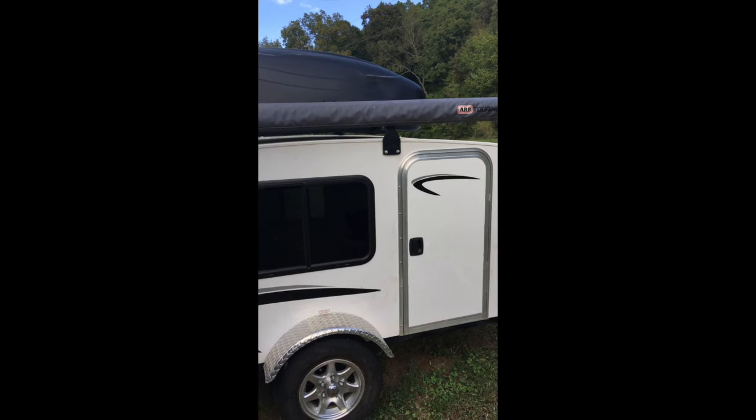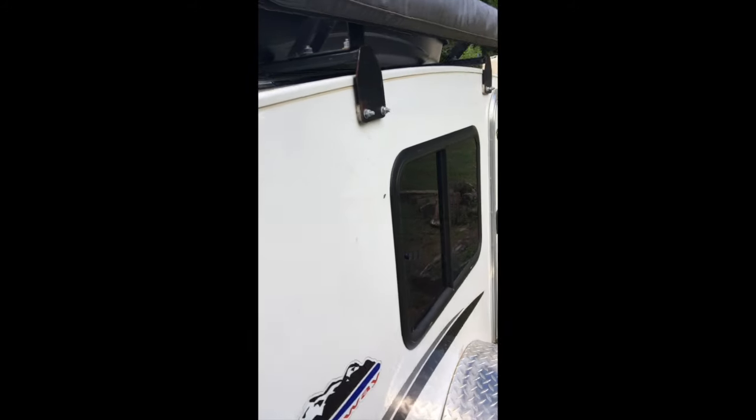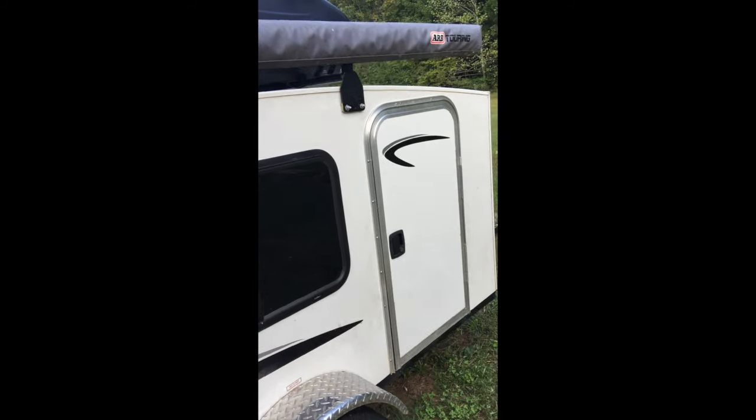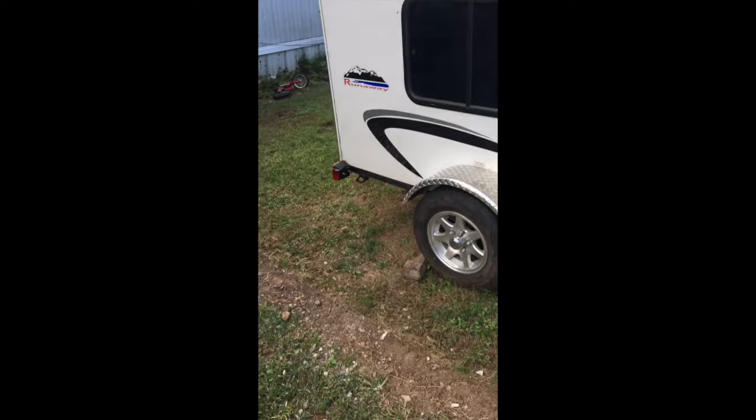We had a trip planned to Pennsylvania in July and my wife went with me. She loves to overpack, so I knew I was going to need some extra storage space if I wanted to utilize the camper the way I wanted. This trailer is not at all an off-road style trailer, although Runaway does build a Venture model of the same trailer that uses Timbren axles and has a few upgrades. I wanted to do some things my own way, so I ordered a base model.